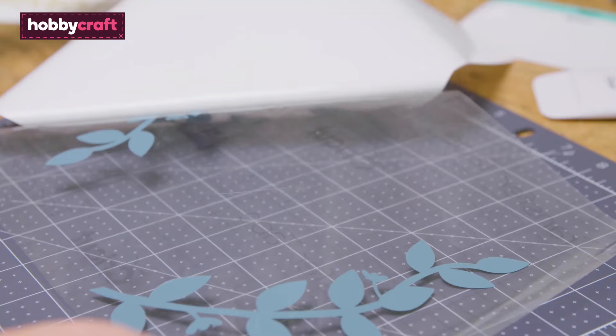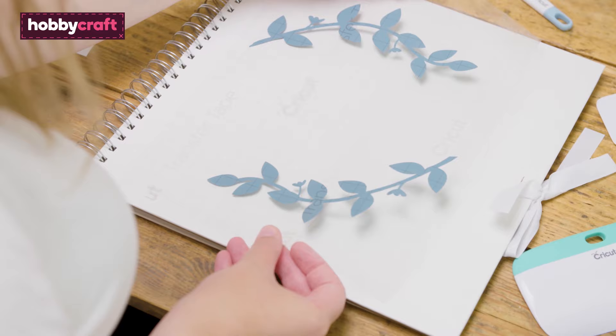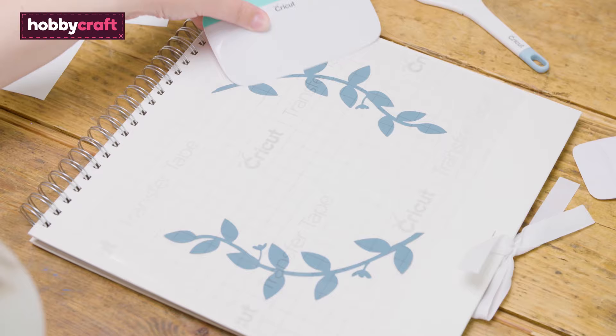Carefully remove the white backing paper from the vinyl at a 45 degree angle, leaving the weeded design in place on the transfer tape. Place the transfer tape with the design onto the base item and use the Cricut Scraper Tool to ensure good contact between the vinyl and the base item.